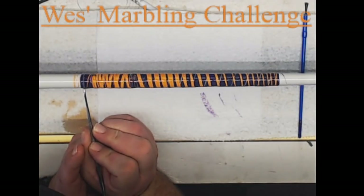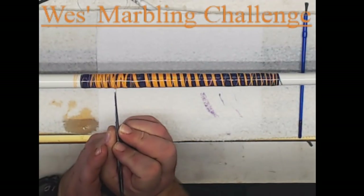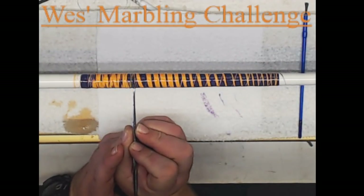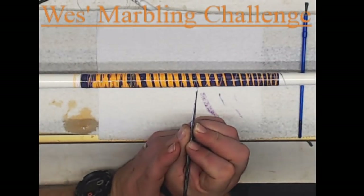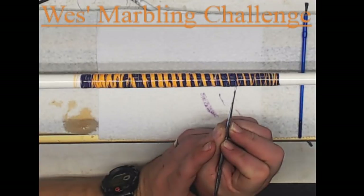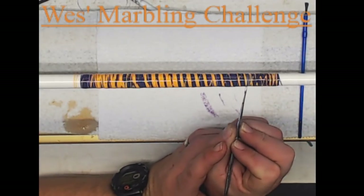Now take the dental pick with the rod still under power and apply enough pressure to make the lines going around the blank, up and down one time each way. Then take the pick and draw lines parallel to the blank as evenly as possible, then repeat the lines around the blank — up one time, down another.